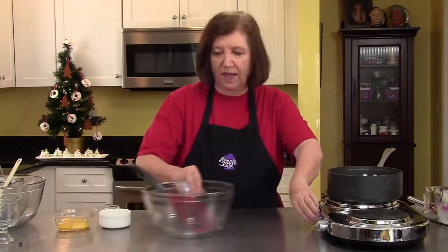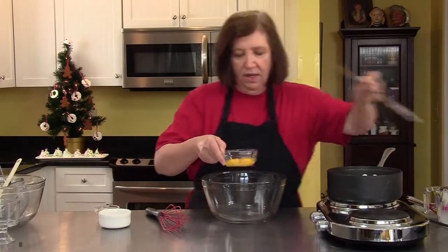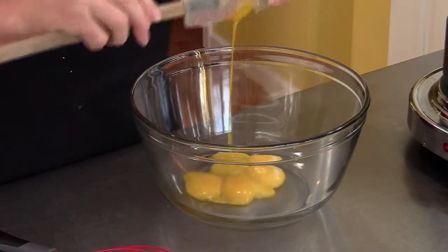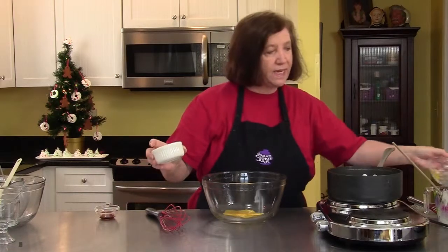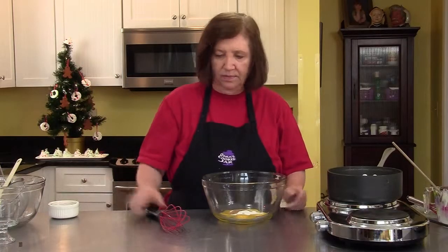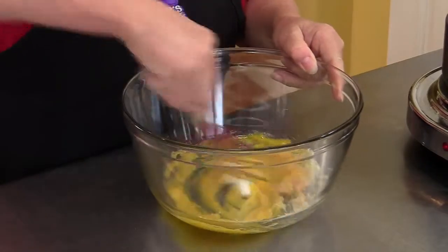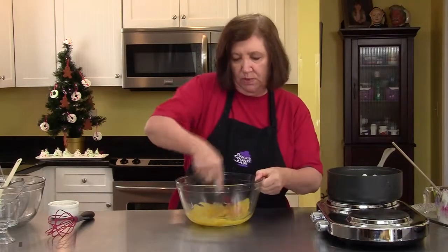While that's doing that, in a large bowl I'm going to take 4 egg yolks, 3 tablespoons of sugar, and 1 teaspoon of real vanilla. And what I'm going to do is whisk this up so it's well blended — I want to make sure there's no lumps in that sugar.